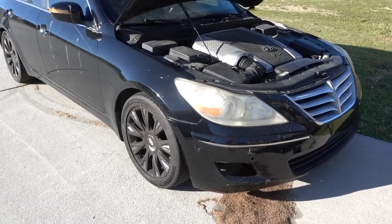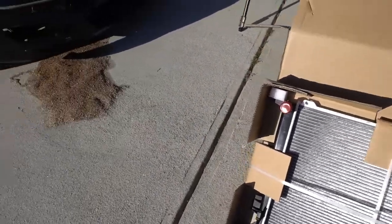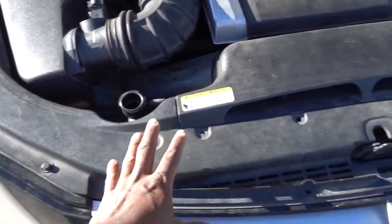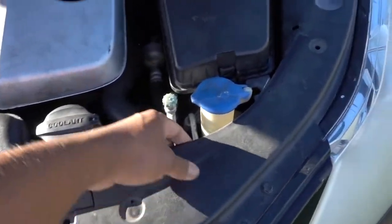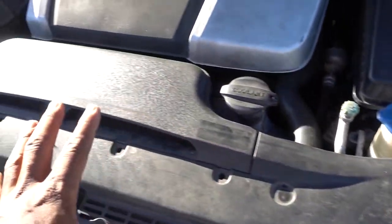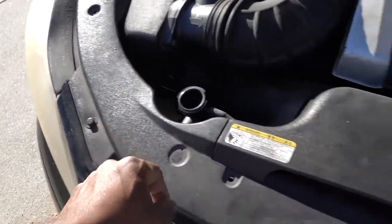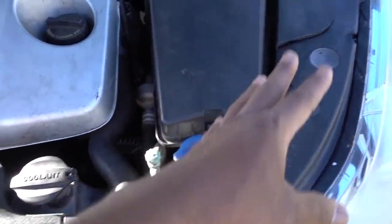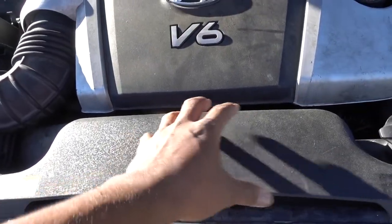Hello guys, welcome to another episode. I have this 2009 Hyundai Genesis — replacing the radiator, which is really easy. You have to remove this cover and the air intake. On this one the customer removed the clips, but you have to remove this cover that clips all the way around, then just pull the intake.